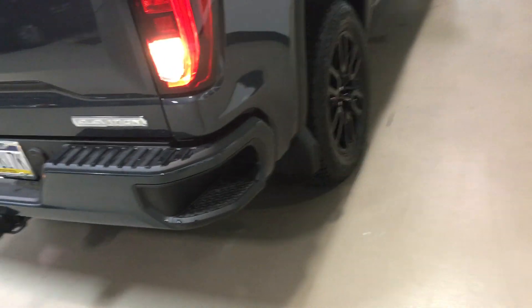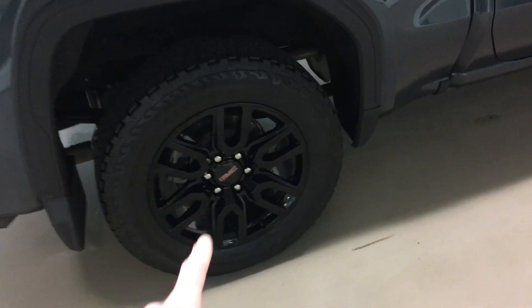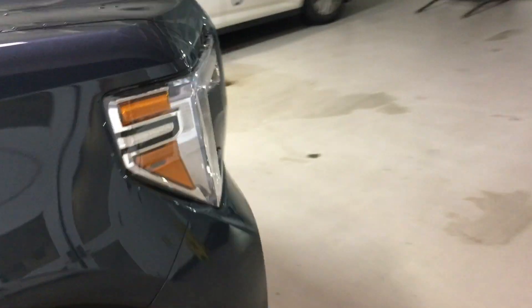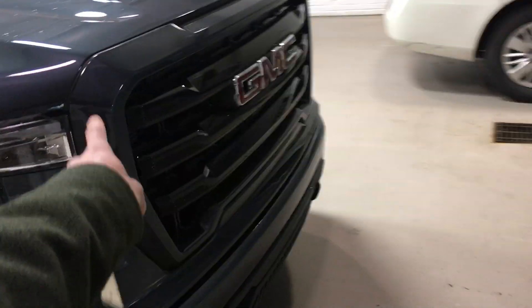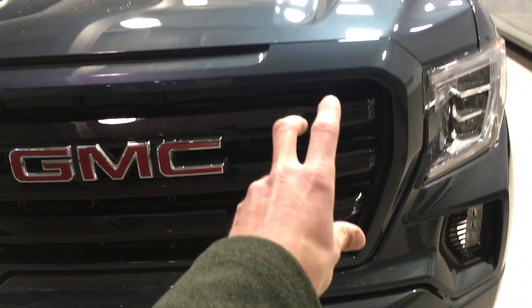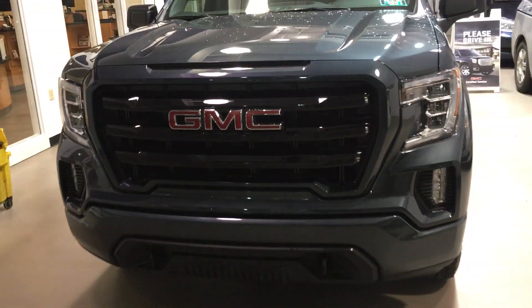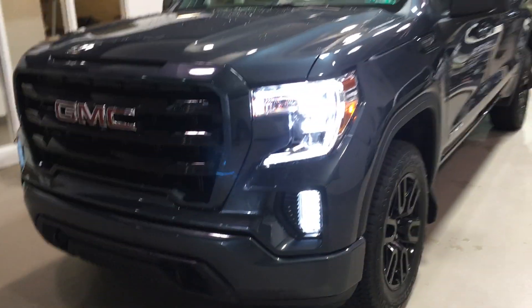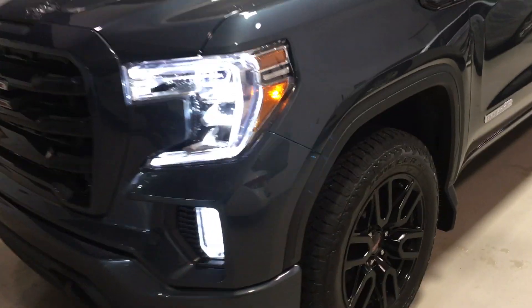It is the Elevation Edition, so you get your color-matching bumpers and these awesome 20-inch black wheels that are exclusive to the Elevation package. You're also getting that color-matching front grille with the black insert — gives it a real mean, aggressive look. With those C-shaped LED running lights it really sets it off, and of course those fog lights as well.